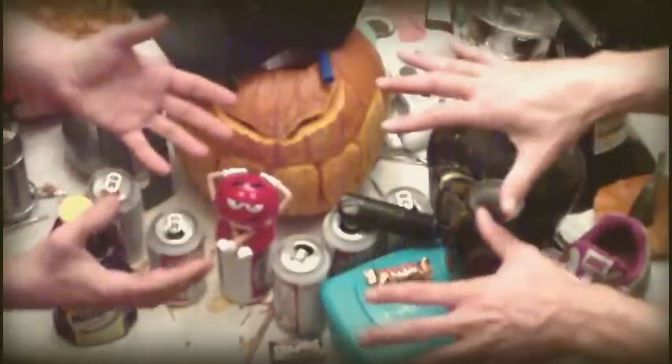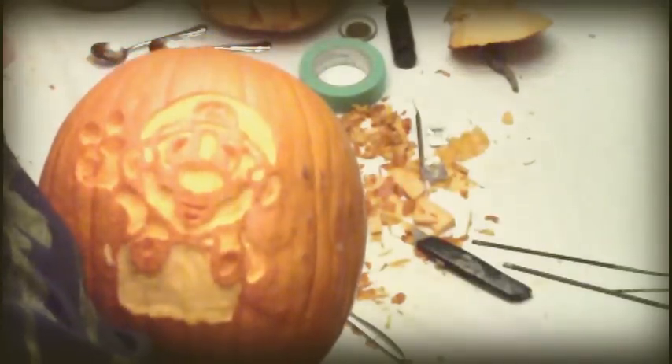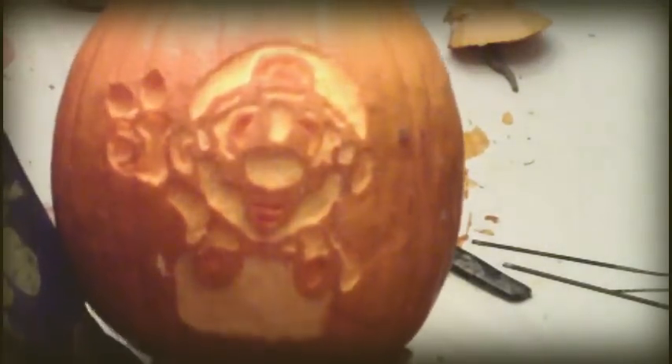And, oh silly me, you're going to need your hands, aren't you? Because we are so talented, I thought we'd show you our Super Mario pumpkin. We're not going to show you how to make this — it's far beyond your mental capabilities.